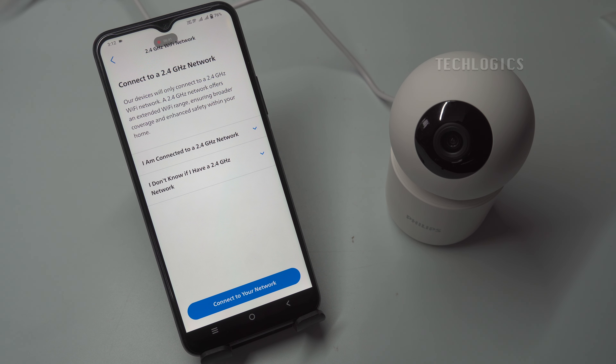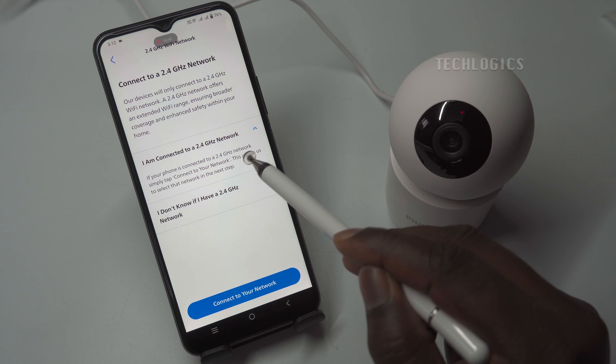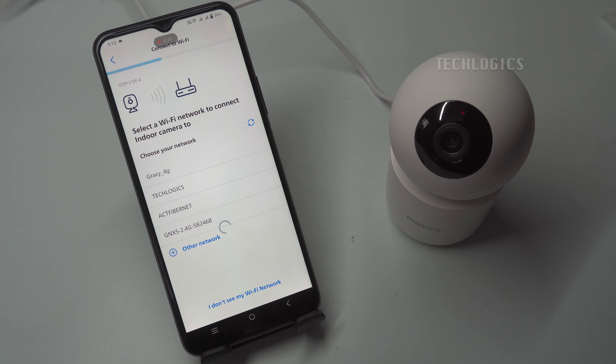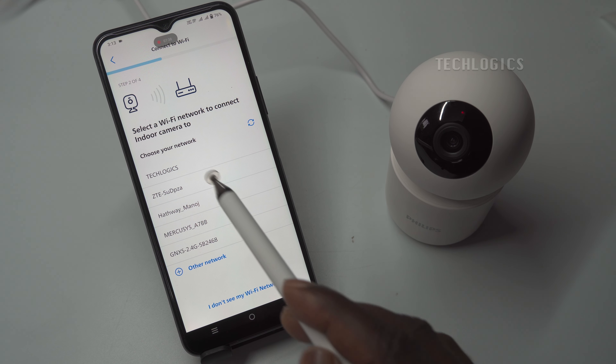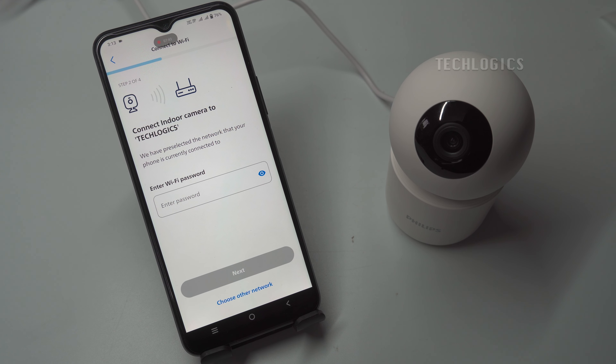To proceed, click the Next option in the app, which will guide you to the Wi-Fi configuration step. Remember that the camera only supports the 2.4 GHz Wi-Fi band, so ensure you are connected to a compatible network. Begin by clicking the Connect to your network option, which will display a list of available Wi-Fi networks in your vicinity. From this list, select your home Wi-Fi network. After choosing your network, enter the Wi-Fi password carefully, as any mistakes will prevent the camera from connecting successfully.